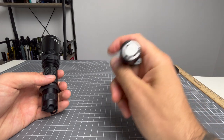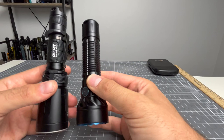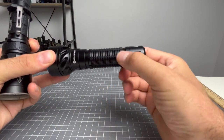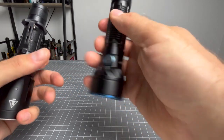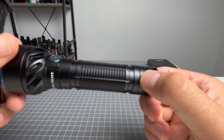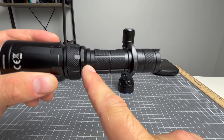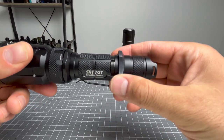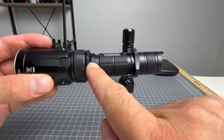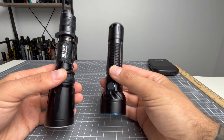The Freya comes with a two-way pocket clip, just not installed. There are two areas — one at the top, one at the bottom — to install it. The Nightcore also has two spots for the pocket clip, but you would have to take the tactical ring off to put the clip at the bottom. So both have a lens-up and lens-down option for their pocket clips.